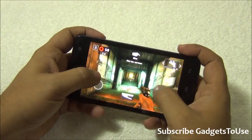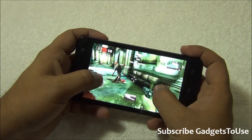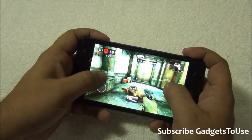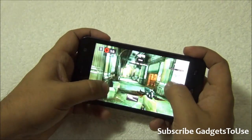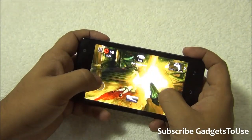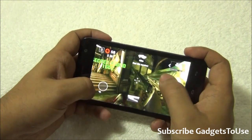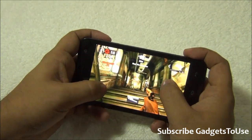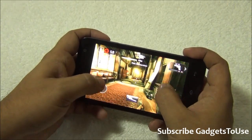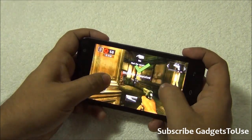Now we are going to play Dead Trigger 2 in high graphic mode. We have already configured the game to run in high graphic mode, and the game is running fine as far as graphics are concerned. It is not the smoothest performance — there are a very few frame drops happening — but I can still play this game quite nicely. The touchscreen controls are responsive, the screen is instant, and graphics are pretty okay to be played on this device.